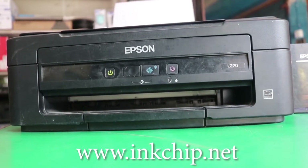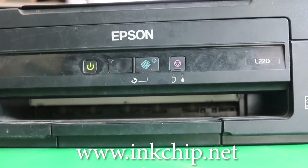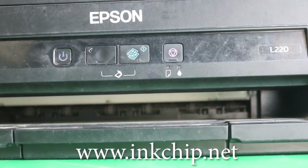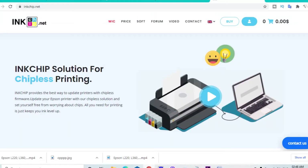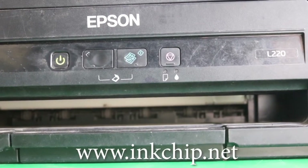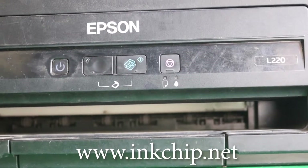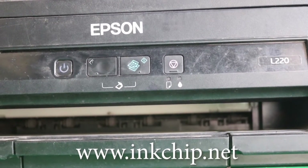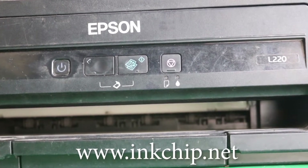The only solution to my red light printer problem is a WIC Resetor, which I have used from Chief Company's WIC Resetor. I have given a link about this in the description below. You can download from it. Now, I am going to solve this printer problem in this way. Please watch the full video till the end.